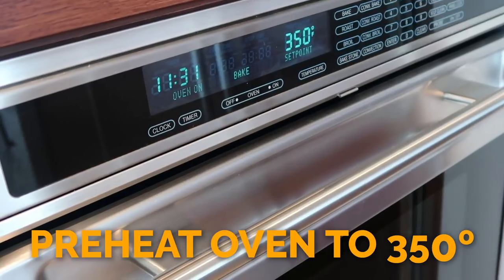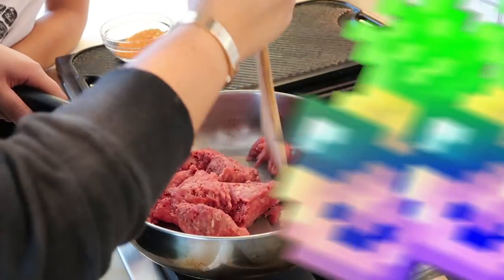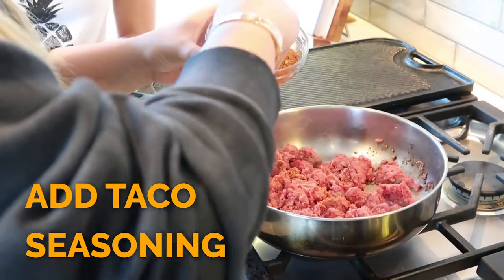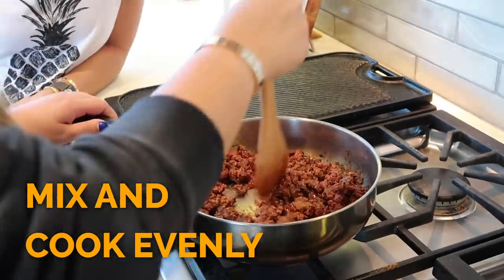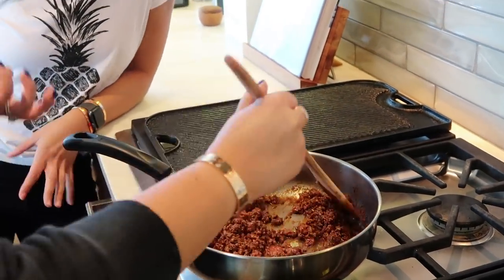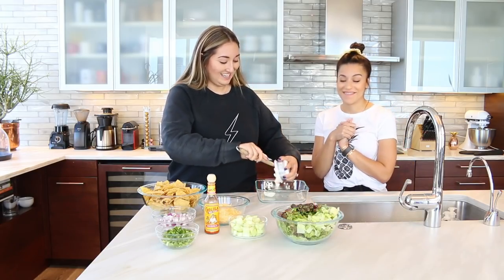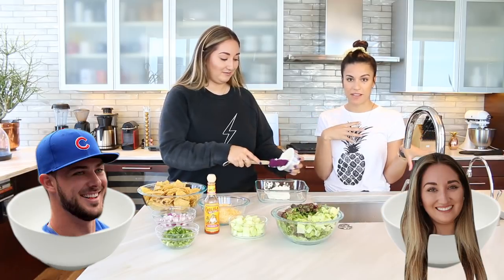I'm really curious to see how the cucumbers work into all of this. So let's get started. We've just put the oven on to 350, so I'll let you take it away from here, Jess. So we're just going to take the meat and the seasoning and cook that up. So then we just add the cream cheese on the bottom. I love cream cheese, so I'm very excited. But Chris doesn't like cream cheese.